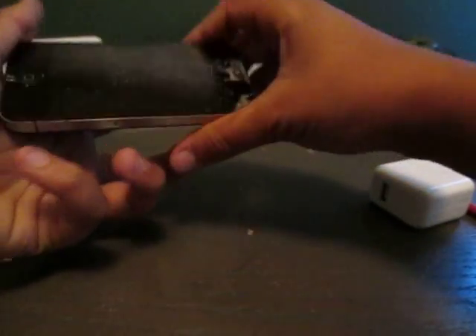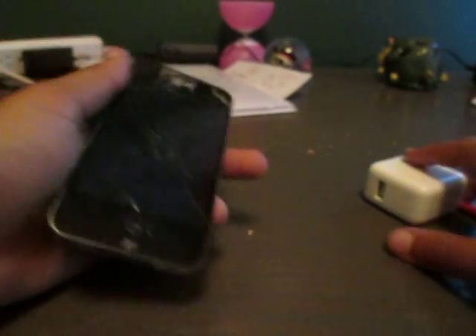On the bottom we have the nice charger port, two speakers, and then on the back the 16 logo with a nice little finish. Let's get on to charging it.